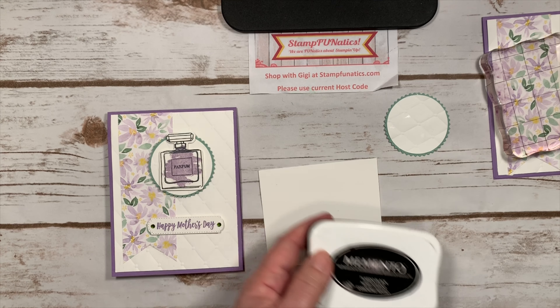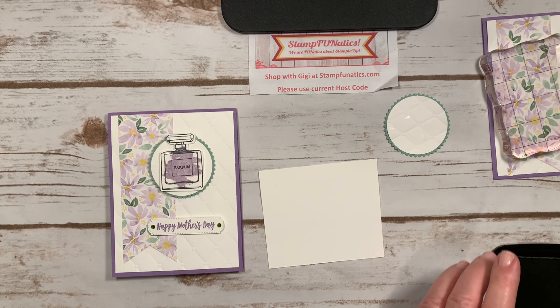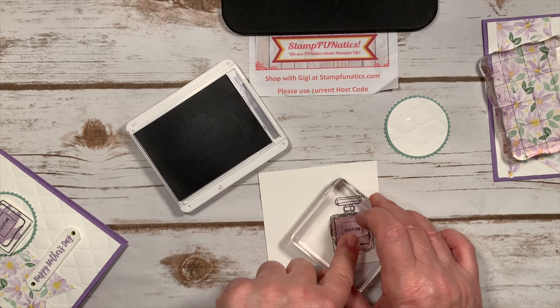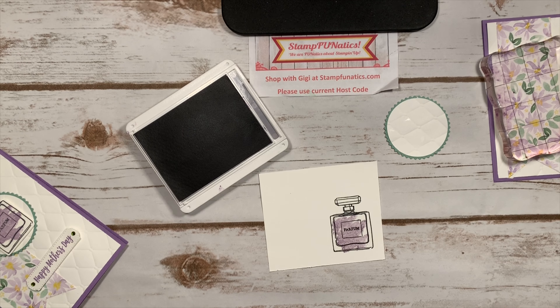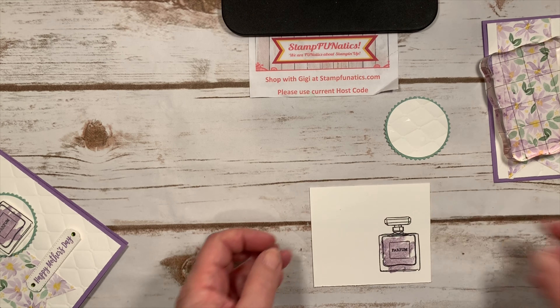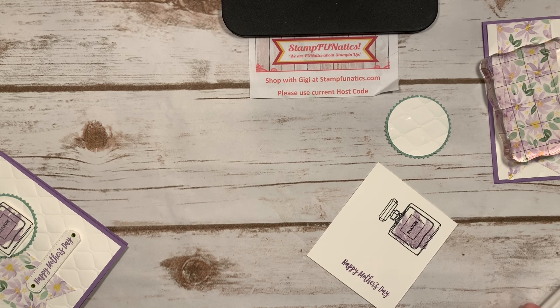Now let's make the perfume bottle. I'm taking a piece of Whisper White and using my black Memento ink, plus Highland Heather for the swoosh. I'll ink up the perfume stamp, then for the swoosh I'm going to stamp off onto a piece of paper first and then stamp onto the project to get a slightly lighter color — I didn't want it as dark. Then I'll also take my Highland Heather and stamp the Happy Mother's Day sentiment.